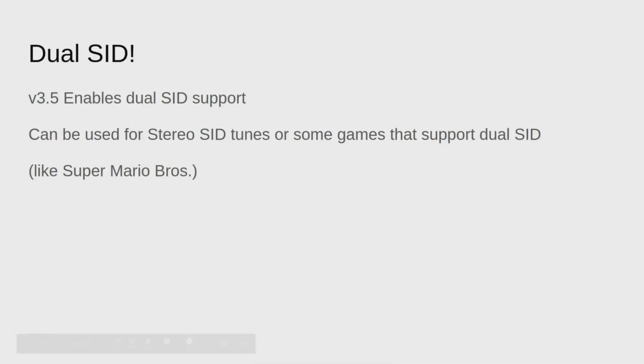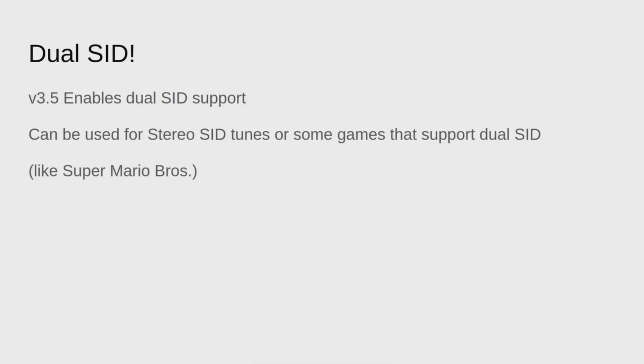So another feature I enabled in this last release was dual SID support. Now if you're familiar with Vice, you might be thinking that this is just part of Vice and I didn't really have to do any work to get it going. Well, I tried enabling dual SID before and it completely fell over on the lower-powered Pi 2, and even in some cases on the Pi 3. By fell over I mean it ended up making emulation unusable because it couldn't make the vertical sync deadline to keep 50 or 60 frames per second consistently.